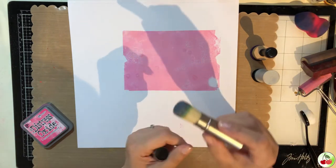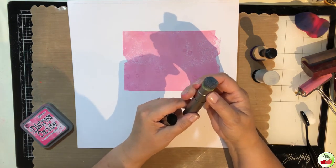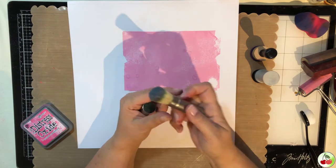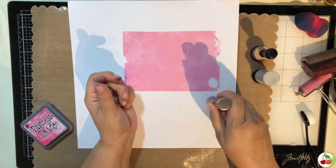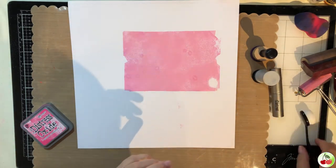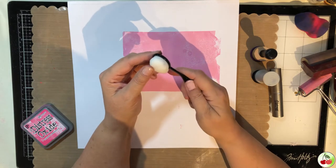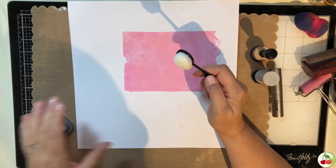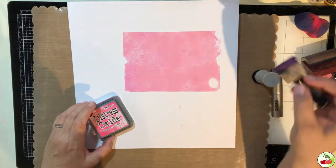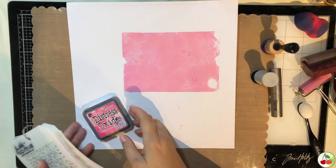This is a brush from Tim Holtz — it works great. You can move it up and down. When it's down it doesn't give you as much color; when you move it up it concentrates into one area and gives you more color there. We also have brushes like this one from Studio Katya here in my city, which has fine bristles. I'll show you how all of these work with our ink.